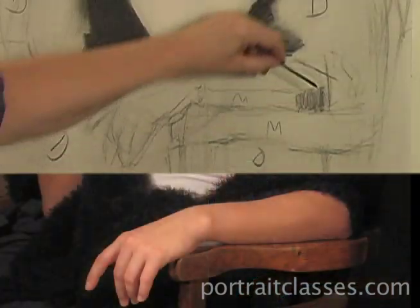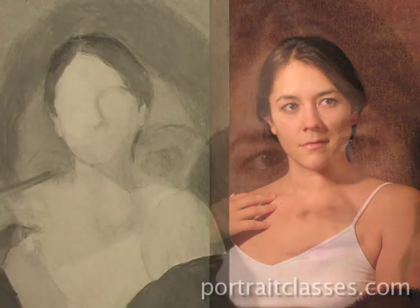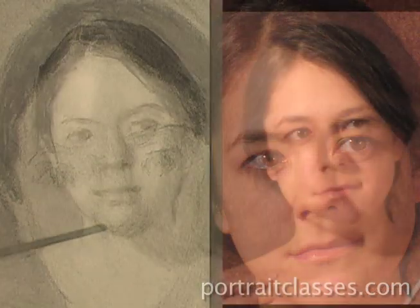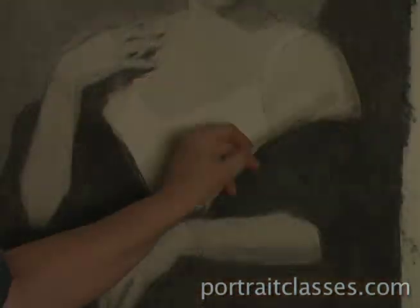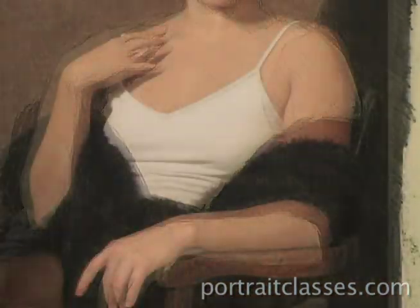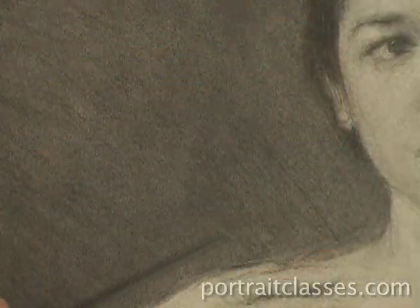Massing in light, middle, and dark values, and creating composition. Placing the features based on the structure of the planes of the head. Structuring the body, arms, and hands based on the anatomy and simplified form. Developing texture with charcoal, and how to create dimension, form, and atmosphere.